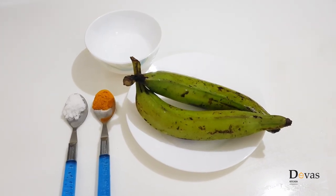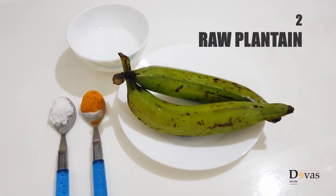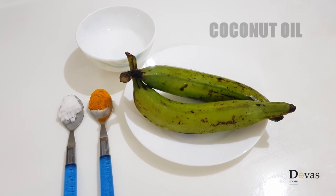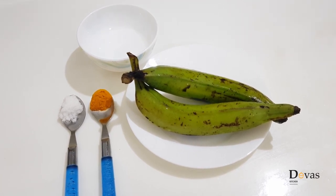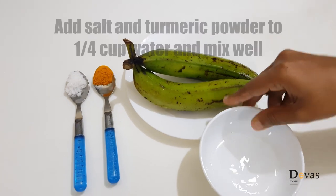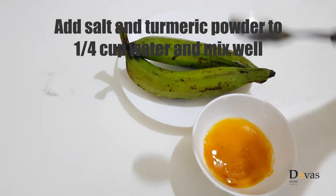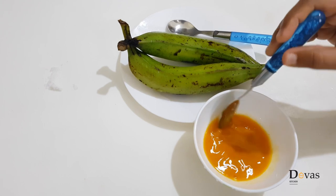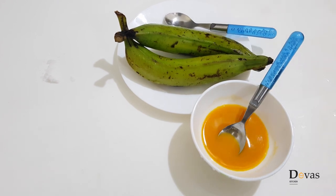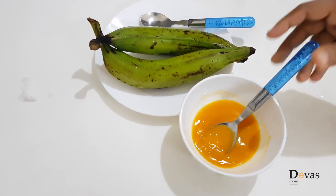I am going to make a dish. I am going to mix this with your dish. Put it in the pot and put it in the pot. Now let's put it in the pot.